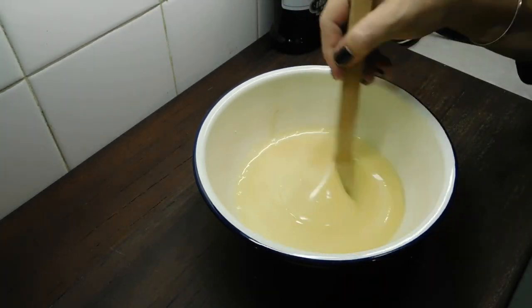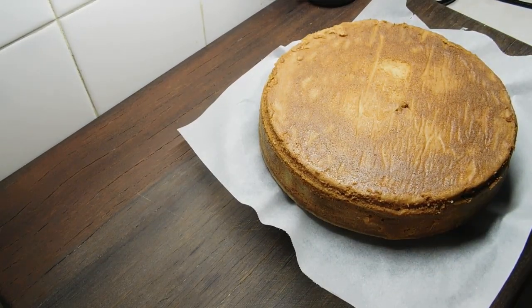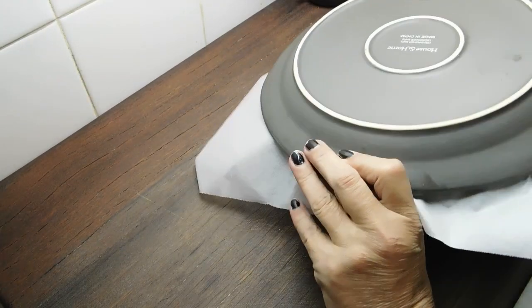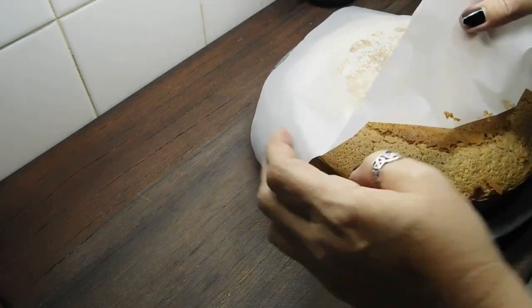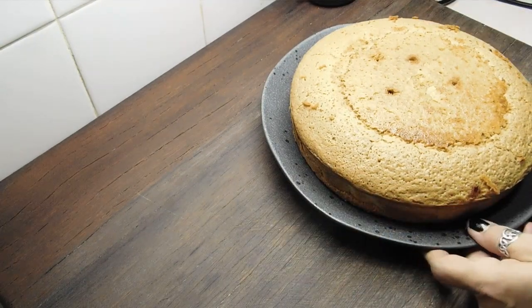Now we're going to bang it in the fridge. It's been in there 10 minutes — I reckon it's got another five to go. For the cake, grab another plate, put it on top, flip it over, take the plate off, and take off the top paper. We're ready to go when the ganache is. Five minutes later and we're cooking with gas.